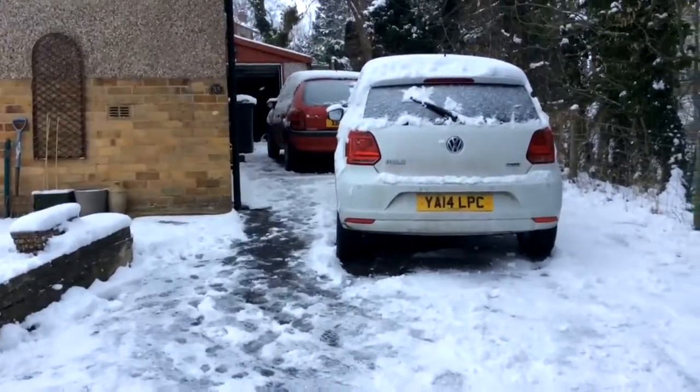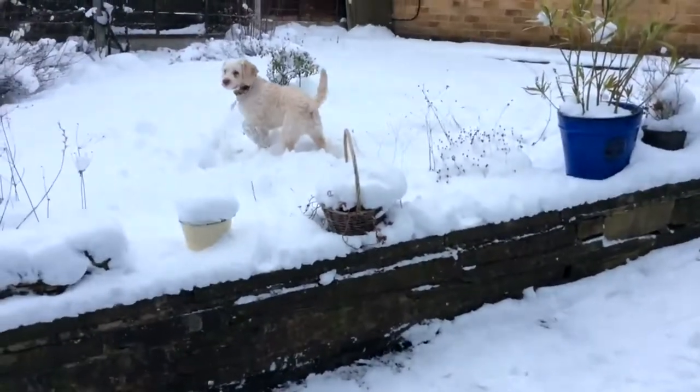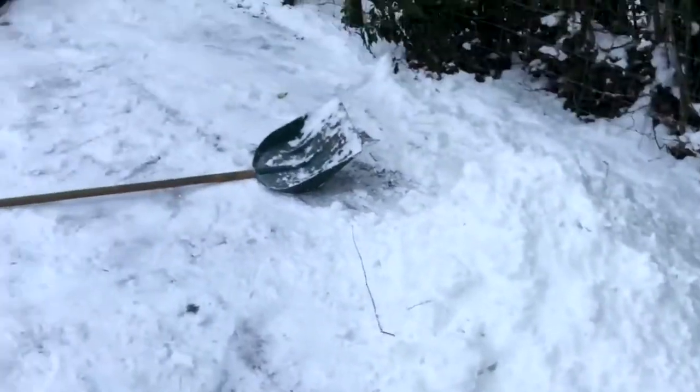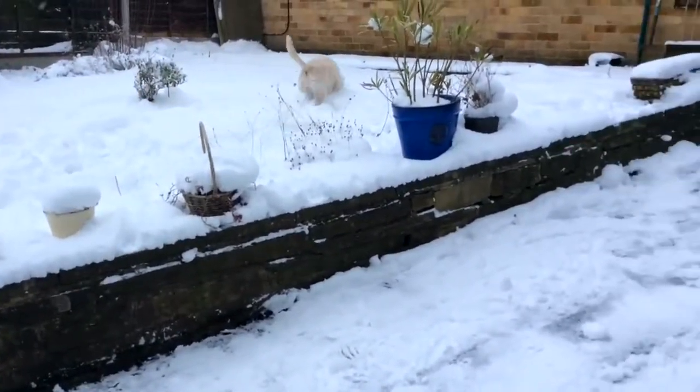There's Vicky's red Roger in the background. There's my polo. And Bella's just fighting about in the snow. So I'm going to be making a snowman. This is what it looks like right now, and I'll be back in two minutes to show you how I'm getting on, and how Bella's getting on and eating the snow.